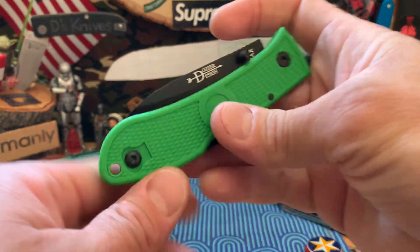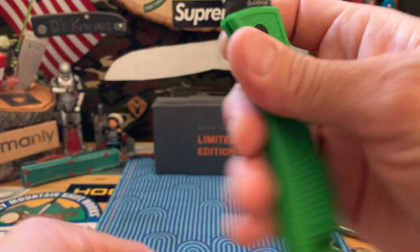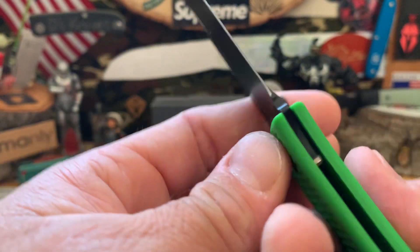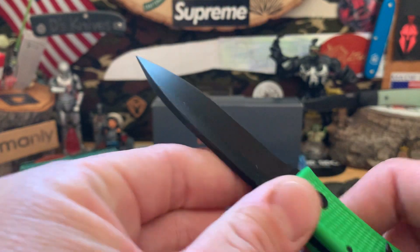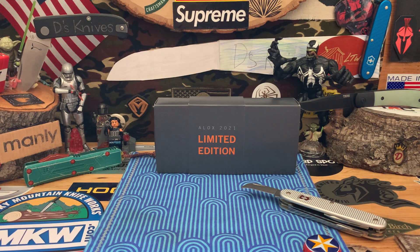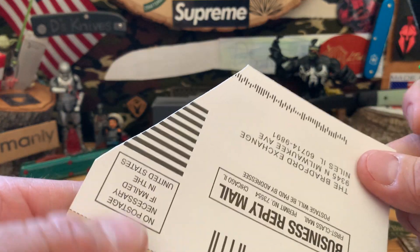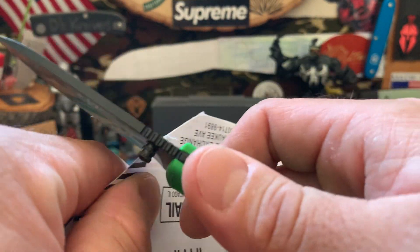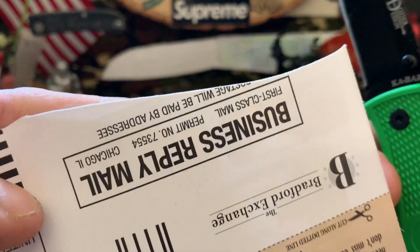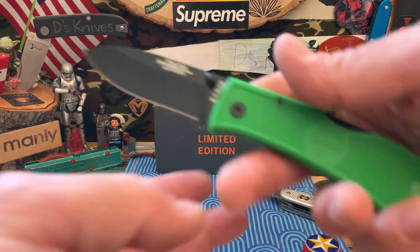Also wanted to do some more giveaway knives — these are good little throwing knives. Pretty cool combo. It's got a little hollow grind right there — you can kind of see it. So it does get nice and fine behind the edge. We're going to cut a little thick postcard paper. Sharp out of the box. Nice. Works good. Some random stuff for you guys.